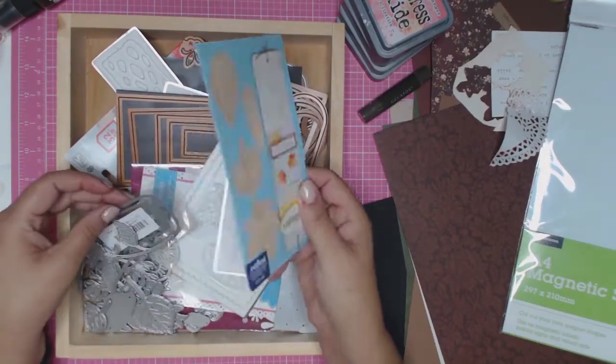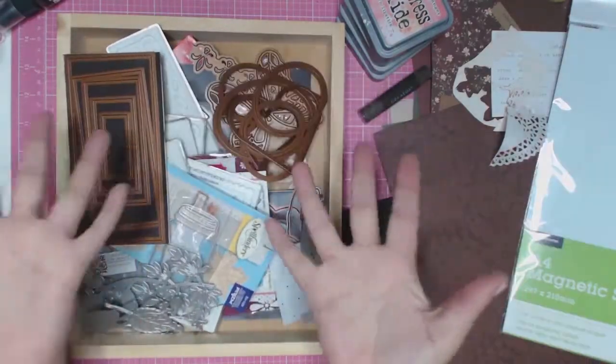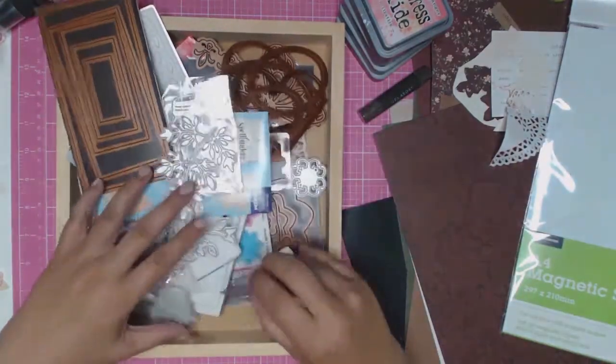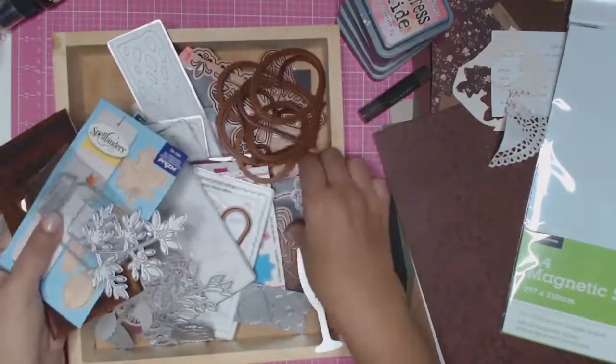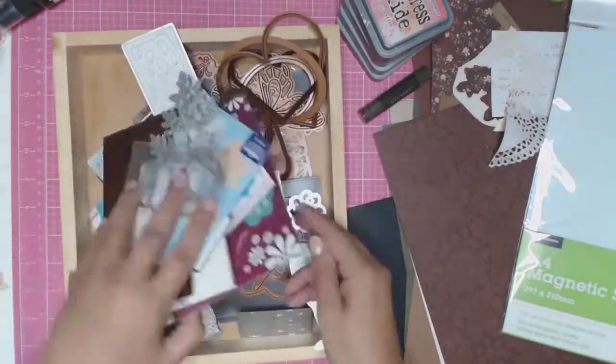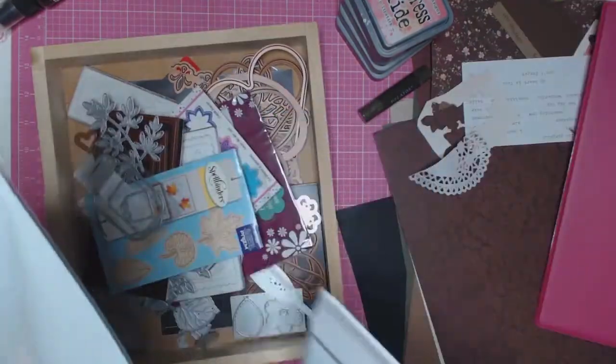Welcome back everyone to Aussie Scrapper. Today I'm going to share how I decided to start storing my dies. As you can see, the way I had it before was not working for me — I could never find anything when I needed it, and I had no idea what I had in my stash.